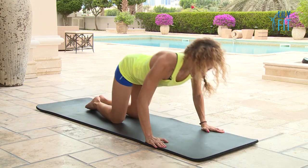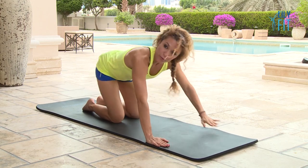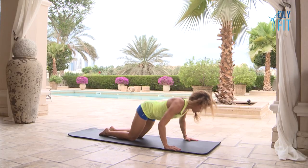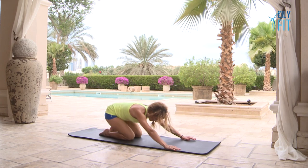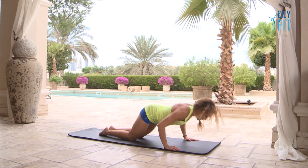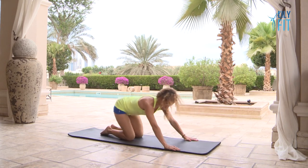I'm going to stick with knees down and go for another four — four, three, two, one. Relax.